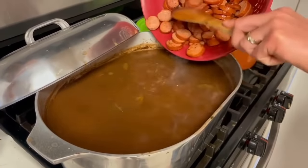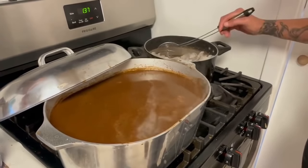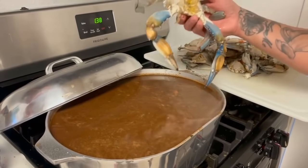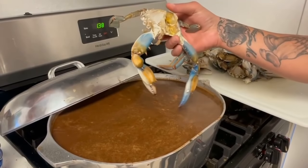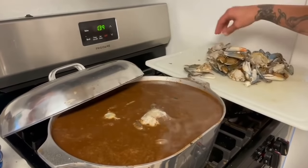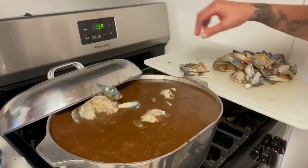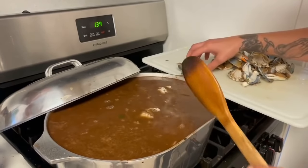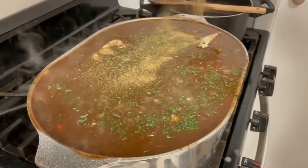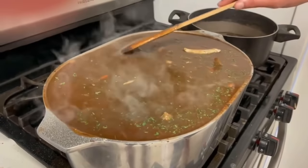Now go ahead and add in that sausage we cooked up. Then go in with five pounds of some nice shrimp — peeled and deveined — you want some big beautiful shrimp. Then add 10 beautiful blue crabs. I personally don't break them in half because I find it gets more shells in the gumbo, so I just leave them whole. Add all 10 of them — this is a big old party-size pot of gumbo. Then a heaping teaspoon of your gumbo filé.